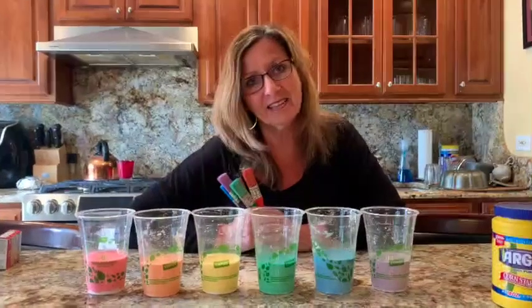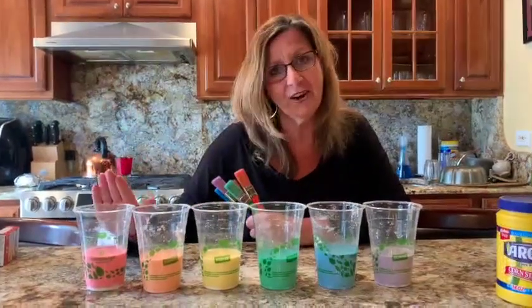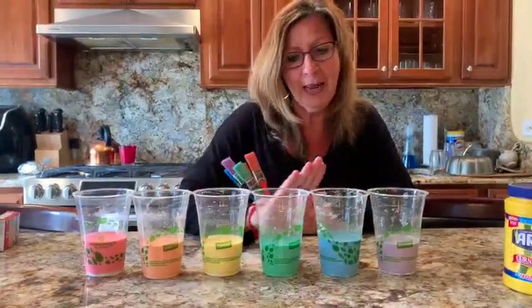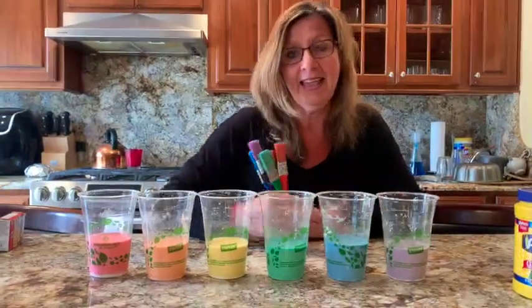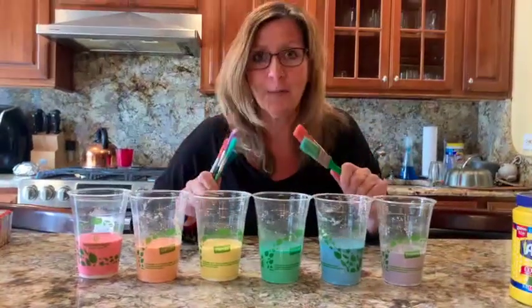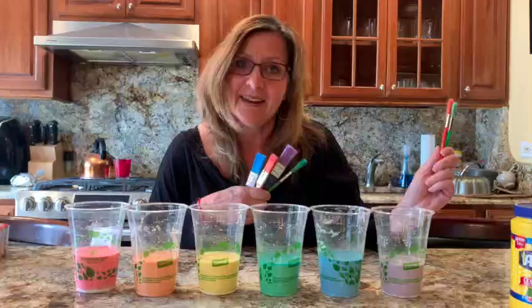I'm excited to make all the colors of the rainbow. Let's say them together: red, orange, yellow, green, blue, purple. Now the fun begins. Get your paint brushes, take your chalk paint, and let's go outside and make a picture.